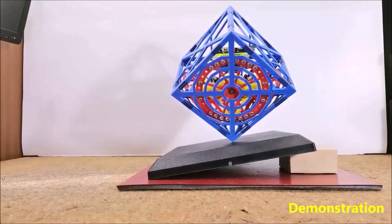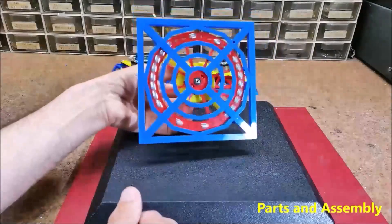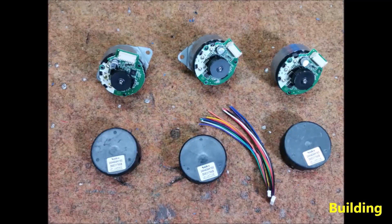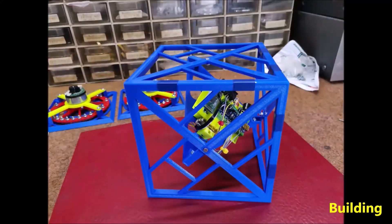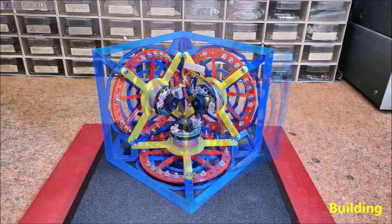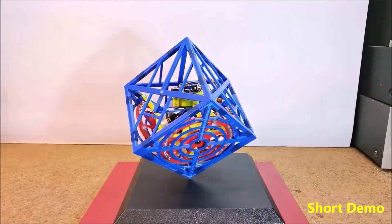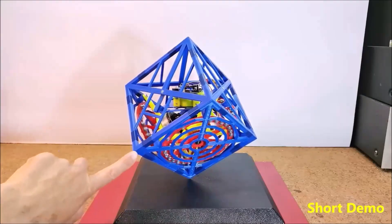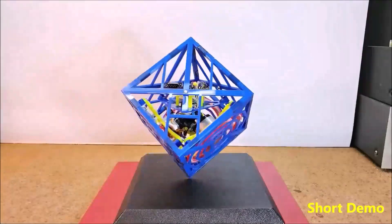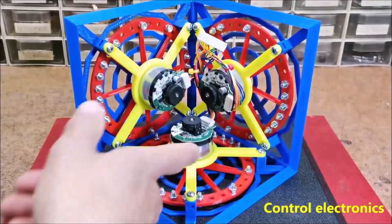The cube is balanced by three reaction wheels on three of its faces, similar to the ISS and other microgravity objects. Those reaction wheels are each powered by a trio of Nidec 24H servo motors — fairly affordable high-speed servo motors that can be controlled directly from your microcontroller and without any motor driver. What's more, they also have an internal encoder, so you can use them for closed-loop motor applications.